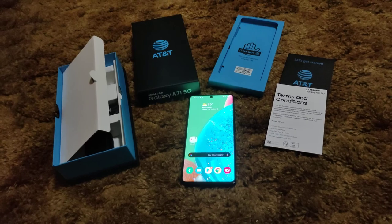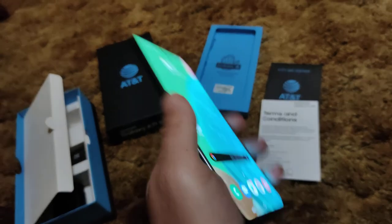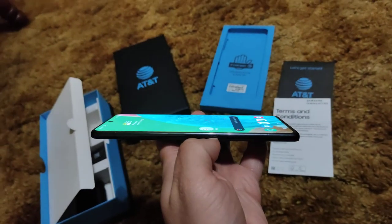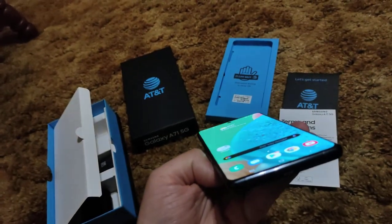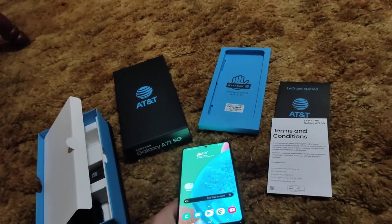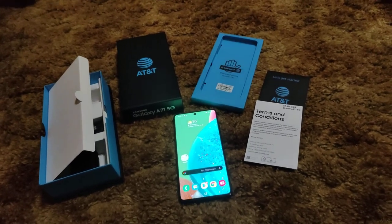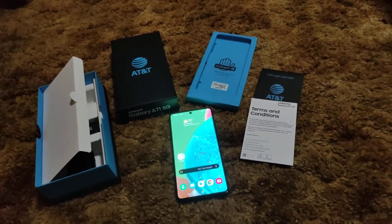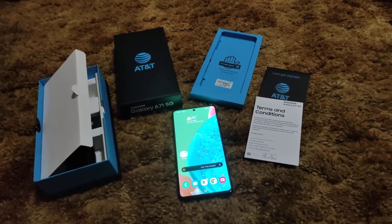The phone is a joy to hold — it looks slippery but it really isn't. It feels fantastic in the hands. The viewing angles on this phone are absolutely gorgeous — beautiful. That doesn't come as a surprise since Samsung makes the best screens. You may not like Samsung, but you can't deny how beautiful their screens are.